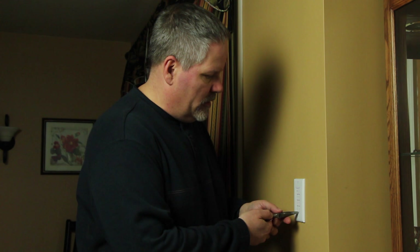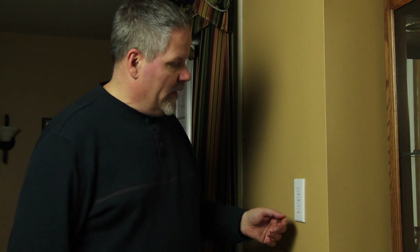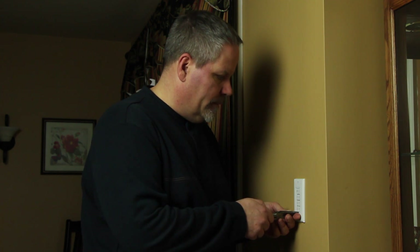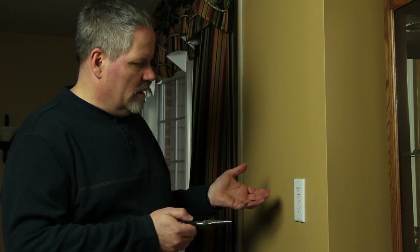Now I'm going to do that with each one of my plug-in modules. For the keypad dimmer, the instructions say there's a little set button that pulls out — that's how you disconnect power from it. Pull it out gently with needle nose pliers, the lights go off, then push and hold it when you put it back in. I'll use the needle nose pliers again to make sure I don't slip off of it. And there it is — reset.